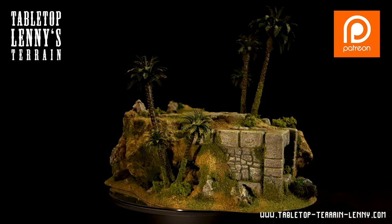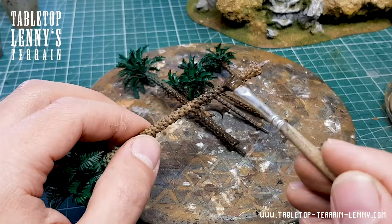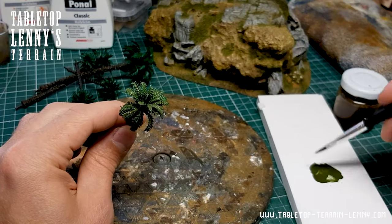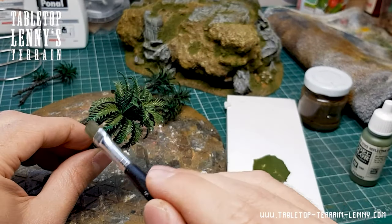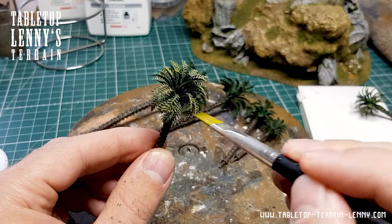Let's paint these shiny plastic palm trees and get this terrain model on the table. The trunks get a coat of raw amber, the leaves a layer of natural dark green, and they get roughly dry brushed with a brighter natural green. Followed by a more yellow-green at the tips of the leaves.